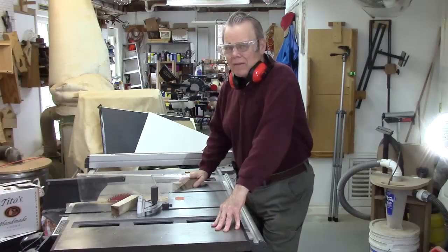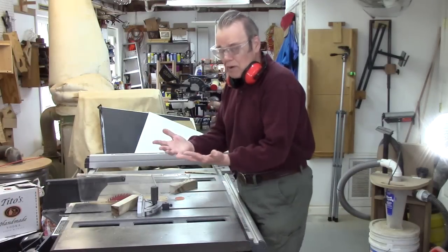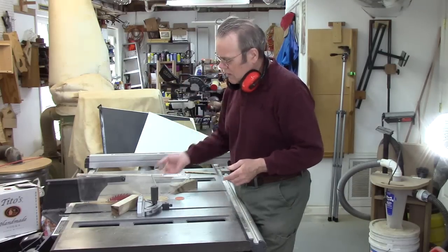Let me take a moment for just a couple of quick safety tips because I believe in safety. I inventory my fingers when I go in the shop and I inventory them when I leave, and that's no joke. Always wear safety glasses.